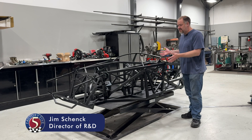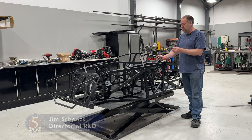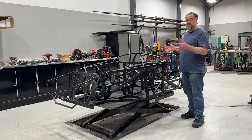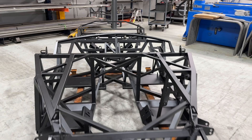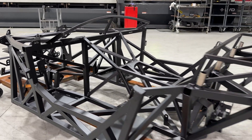So this is the new Mark V chassis. This is actually a prototype — this is our second chassis that we've built. We're going to finish this one off as basically the first car that we're going to use as our test mule, and basically do all of our development work with.